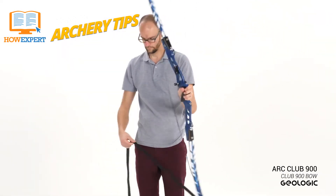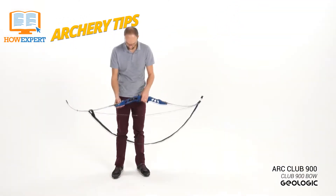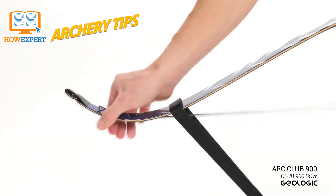If you move too soon, you could throw the arrow off course, and you will regret it. When in doubt, take a breath, and then move. Rushing is the key to failure in archery every time.